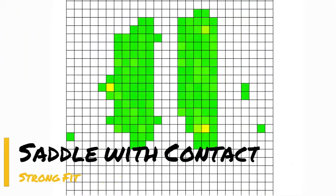This saddle has even contact along the horse's back. The weight of rider and saddle are evenly distributed across the bars.